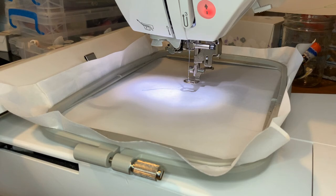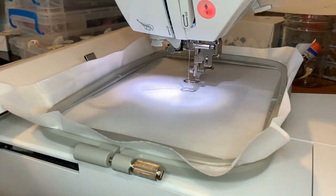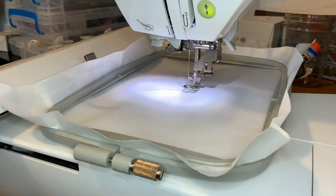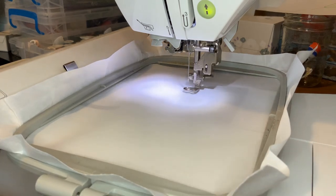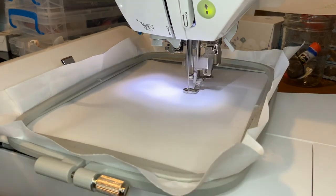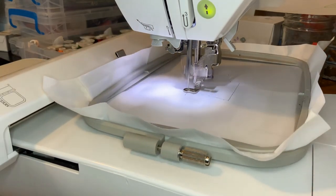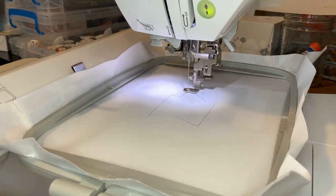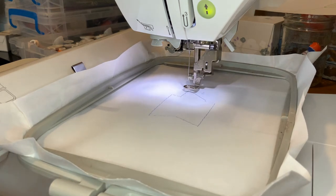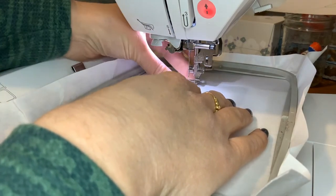The first step in this process is to do the placement stitch, so that is what I'm going to stitch first. As you can see, some of my stitches didn't go through, but that happens sometimes — it's just the placement stitch, so not that big of a deal.